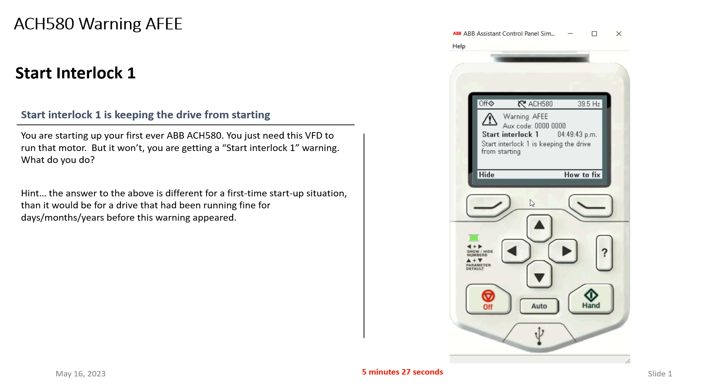What you need to do is start troubleshooting and figure out why that safety is open. A useful troubleshooting trick within the drive: back out to the IO menu. You can see on digital input four — which is your Start Interlock — the drive shows a zero, meaning it does not see the safety. If you start looking and find a loose wire and take care of it, this goes to a one. My flashing green light is now solid, everything is good to go, and I can run my equipment. In this case it was a loose wire at the safety.